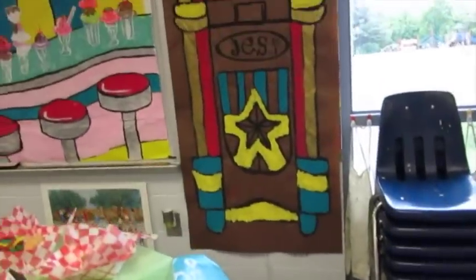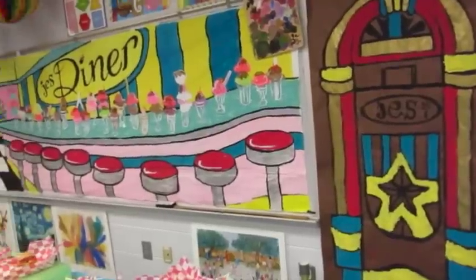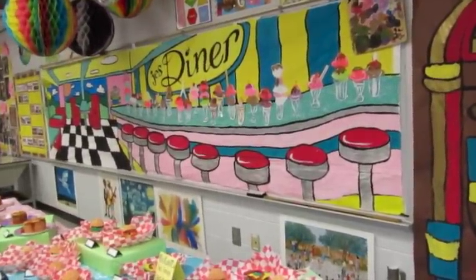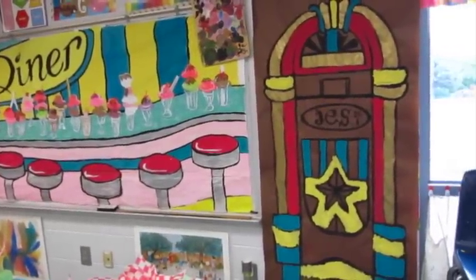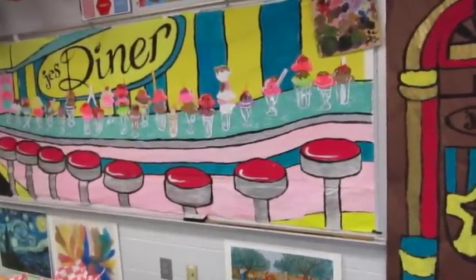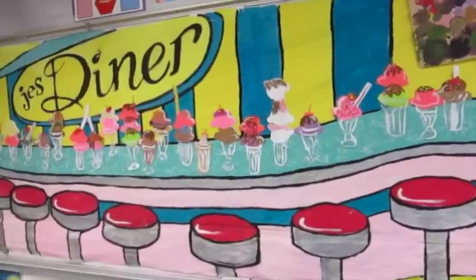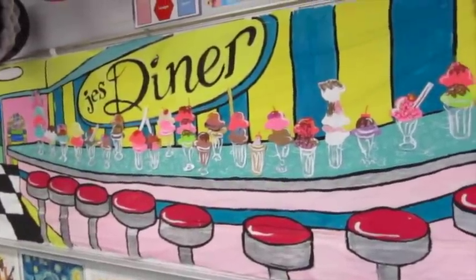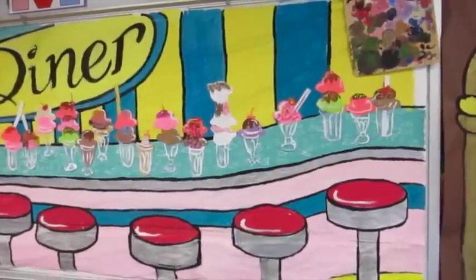I'm going to show you our diner. The kids worked hard on painting the diner, but ultimately we ran out of time to finish it, so I had some former students pop by and finish it off for me. They added some sparkly paint to the jukebox to jazz it up a little bit. My counter was looking a little empty, so some of my first grade and third grade classes the day before the art show created these little sundaes with some transparent film, paper, and puffy paint.